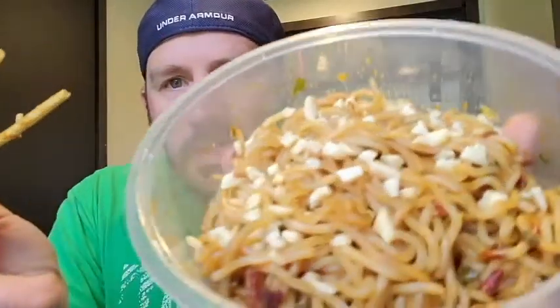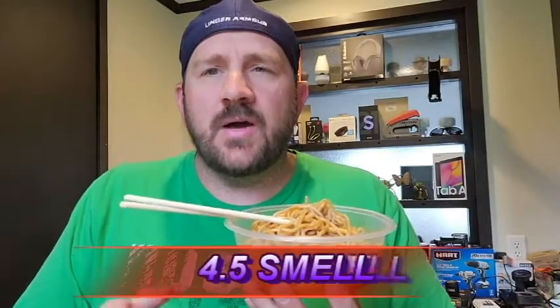Next up, I am coming in with a sniff test. Definitely can smell the peanut sauce for sure. Kind of clumpy. Definitely a peanut sauce smell for sure — not too many other hints of other things in there. For the smell, I am also going to go with a 4.5.